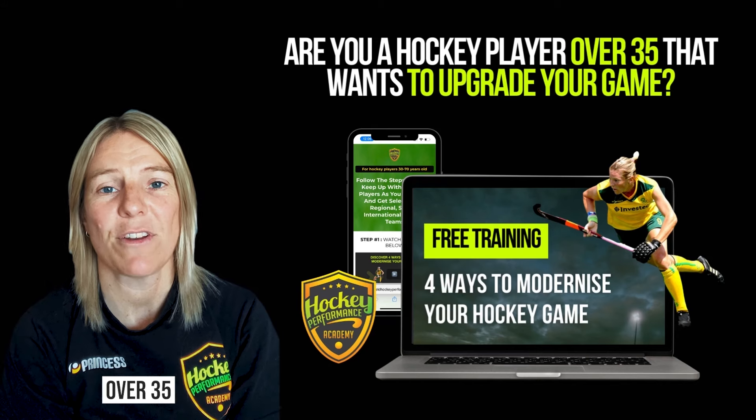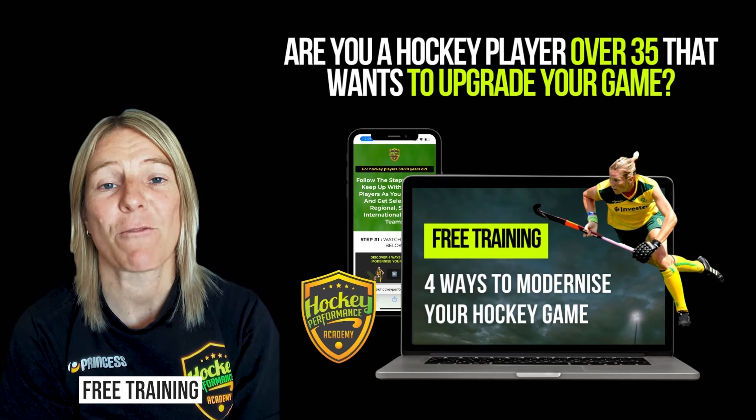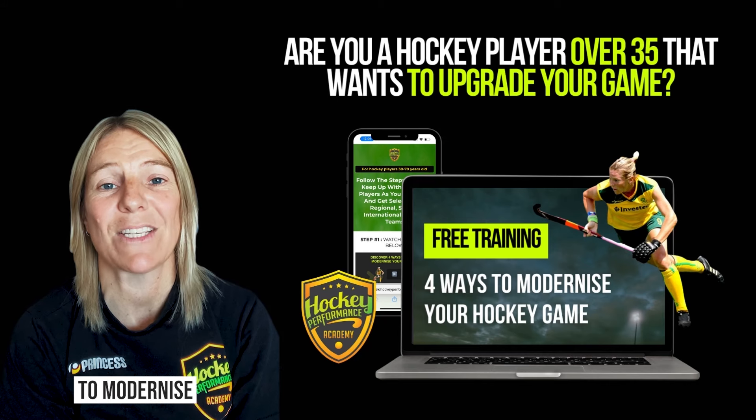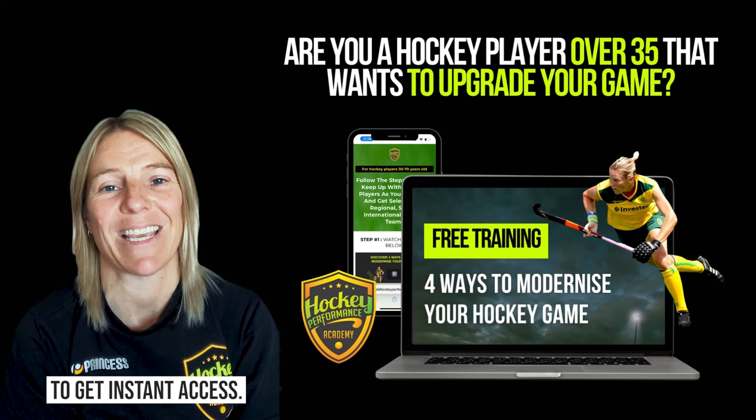If you're a hockey player over 35 looking for ways to improve and take your game to the next level, check out my free training called The Four Ways to Modernize Your Game. You can find the link in the description or head to my bio to get instant access.